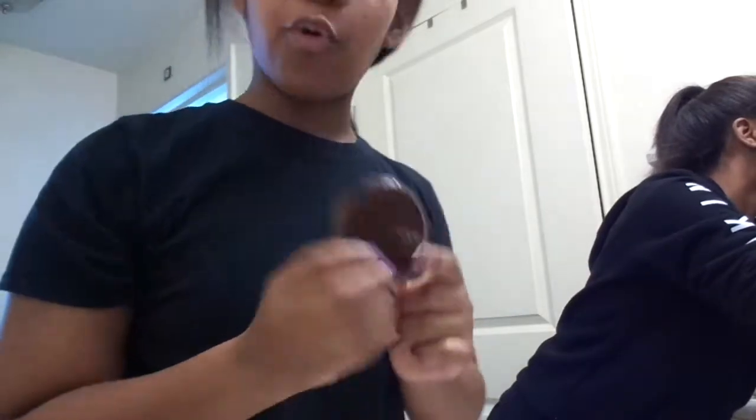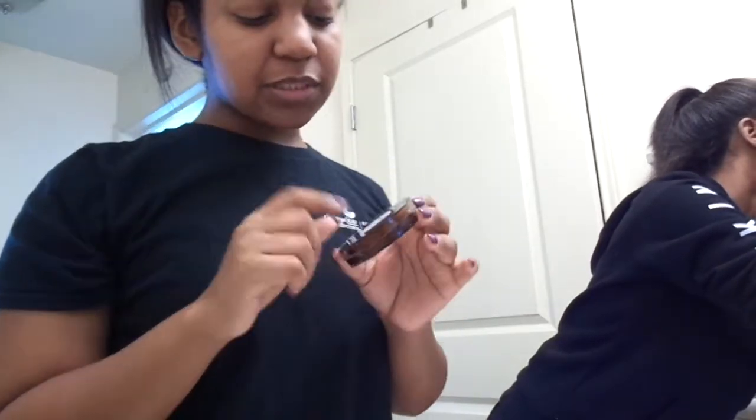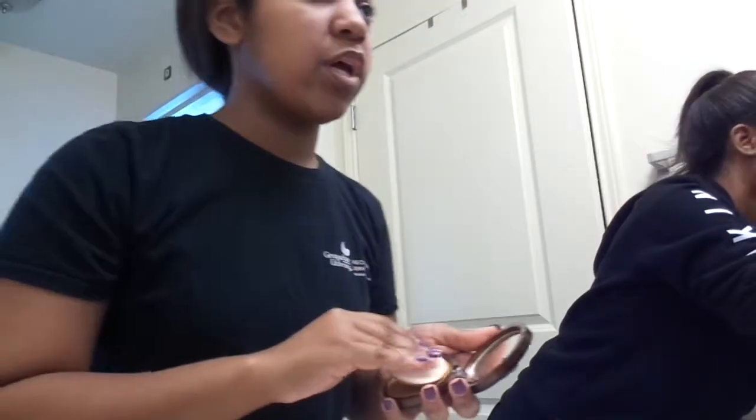I use the CoverGirl Queen foundation. I've had this for forever — I honestly don't even know if they still sell it. It's in color 405, Light Golden. I'll just put that on my face.